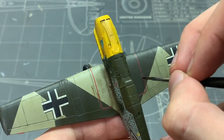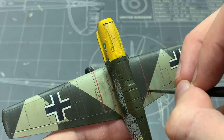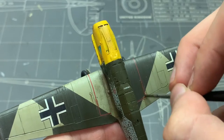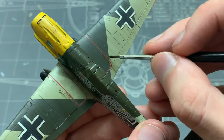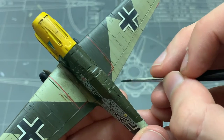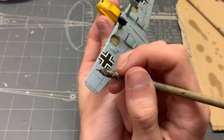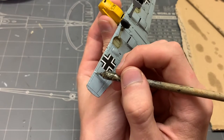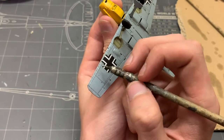Burnt umber is a great universal color for this. And while I'm not 100% sure on how realistic these leaks were on the 1:1 scale aircraft, I took the aircraft modeler's creative approach to it — which is, if there's a panel or hatch, have something leak out of it. I find these small touches add a lot of character to the model, and they just look super cool.